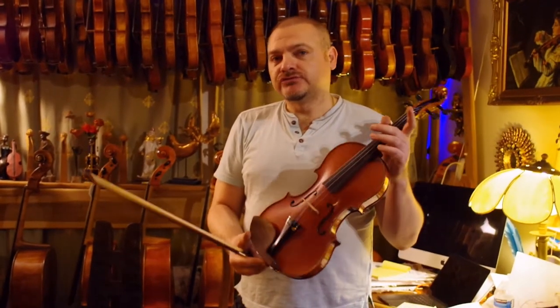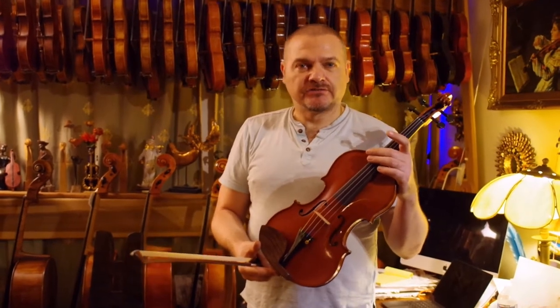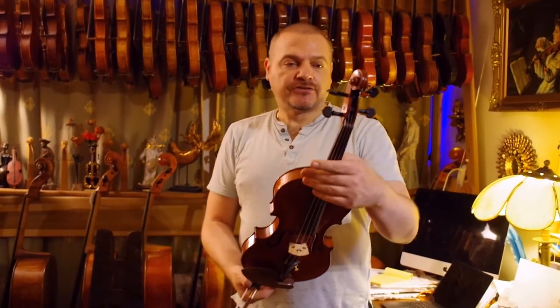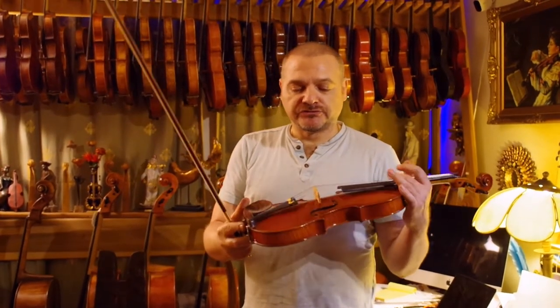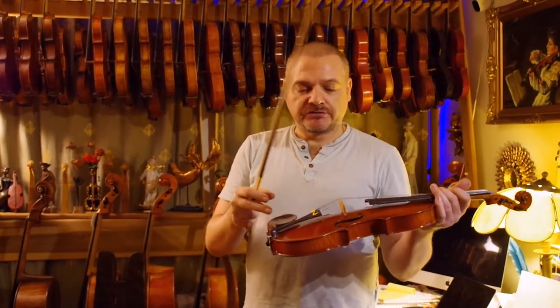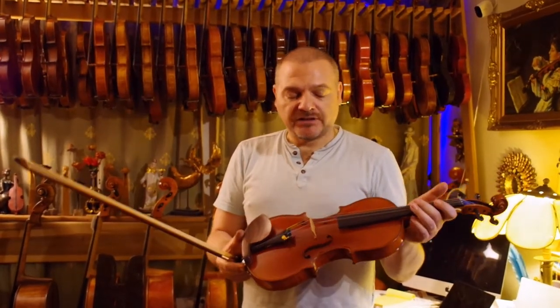It wasn't actually too much work to do because it was in great shape. I corrected the fingerboard, new bridge, new strings, new tailpiece, chin rest, and a little bit of cleaning. There were no cracks and nothing damaged.